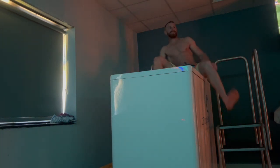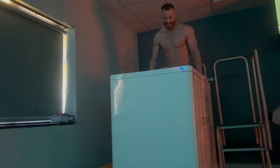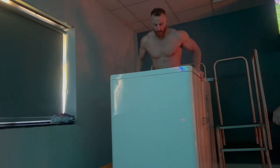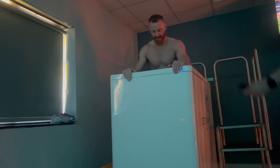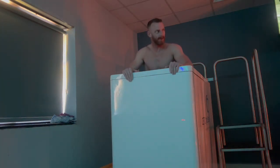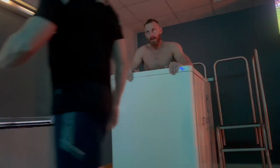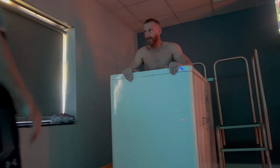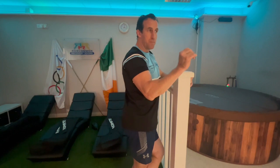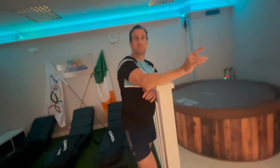If you've just done a hard training session, it might only be 2 to 3 minutes in there. And again, depending on what stage you're at — whether you're doing competition, hypertrophy, or strength — the length of time you spend in there will be determined by that. The idea with the cryotherapy bath is cold water immersion. We generally have it between 1 to 5 degrees. It gets pretty cold, and the beauty of it is that there are power jets on it.